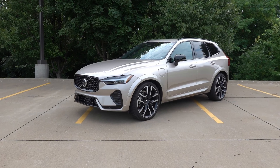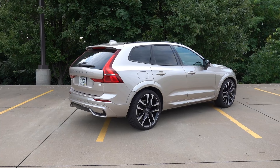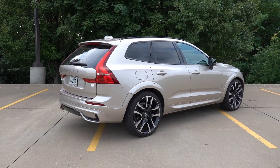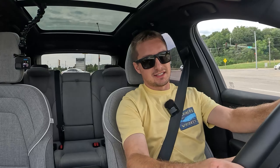Hey guys, welcome back to another video here on the channel. This week, Volvo sent me the XC60 Recharge. I have to say the Recharge or the plug-in hybrid of this vehicle is certainly a huge pro and an aspect of it as to why I would purchase an XC60.